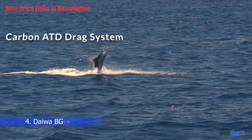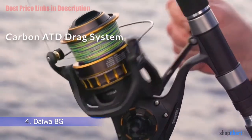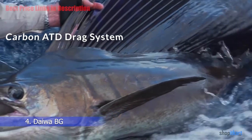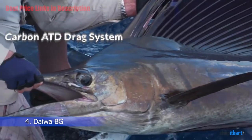Carbon ATD Drag System: Drag is an important aspect of any spinning reel. The drag system on this device comprises a crosscut carbon fiber washer, designed to provide a smooth drag when you set the hook. By using a spinning reel with an ATD drag system, there is less motion compared to using a standard spinning reel.